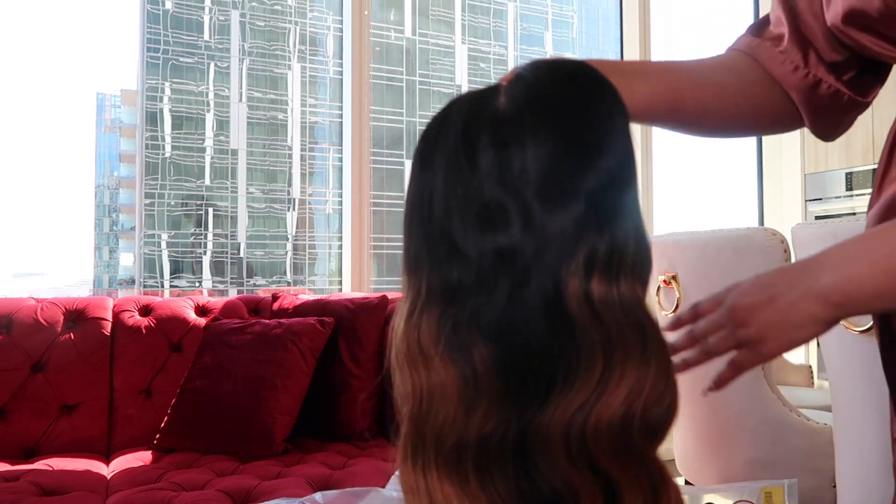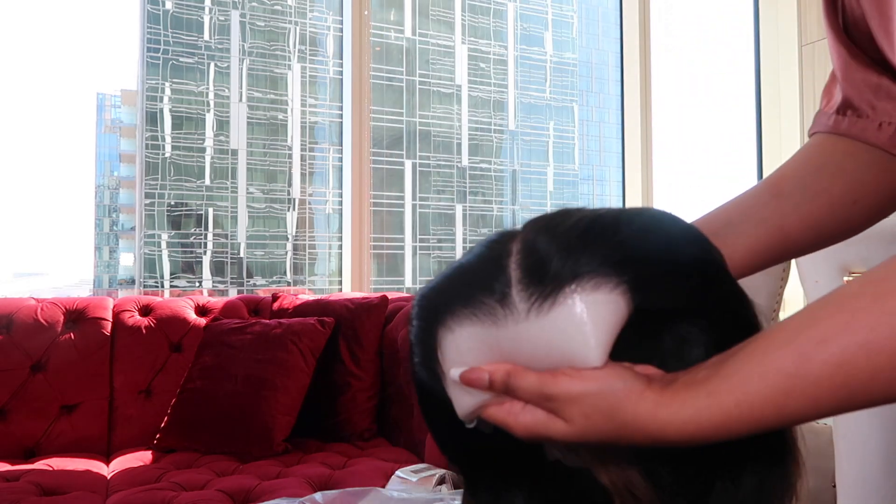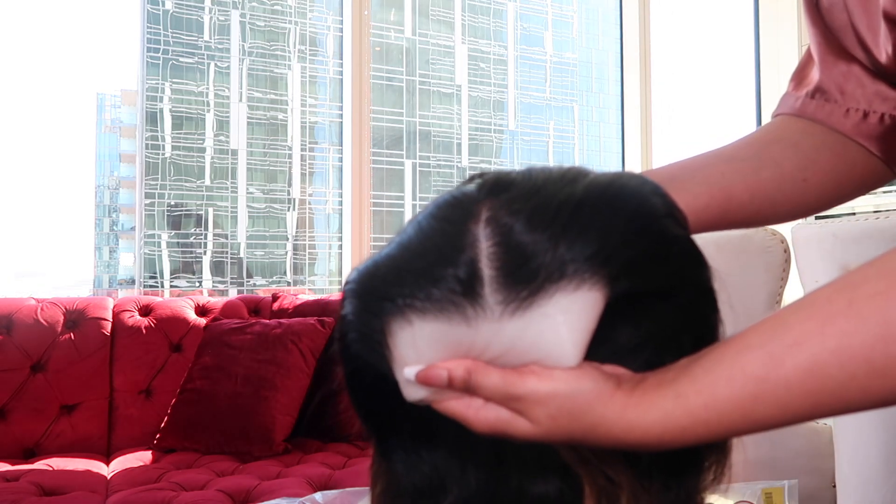That is the wig! Oh my god. Look at it. Look at that sheen. Look at the lace. Look at that. Oh my god. Straight out the box, baby.